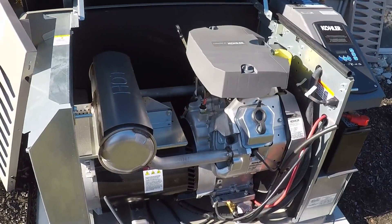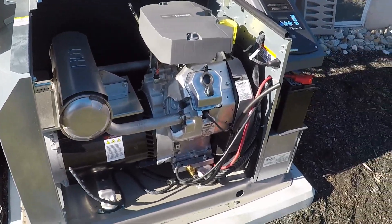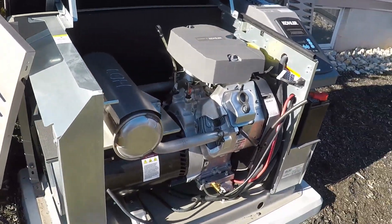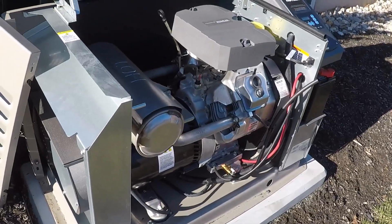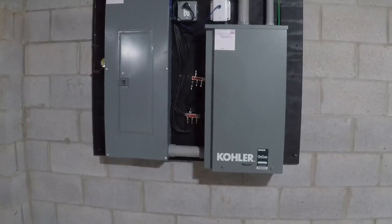You want to open these up periodically to check that animals aren't making nests inside and nothing has built up, because this thing is always ready to fire when power is lost. These require automatic transfer switches as opposed to the manual switches on portable generators. Some people mount them on the side of the house next to the meter, but I had room in the basement, so I put it there — it's out of the elements and protected from weather.